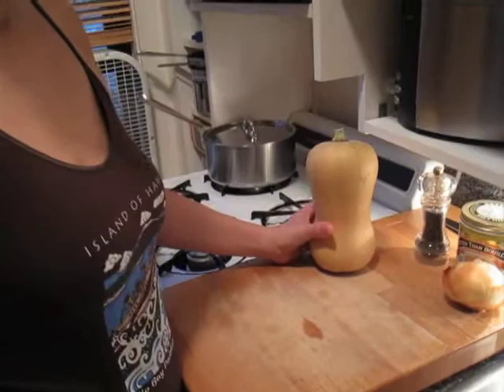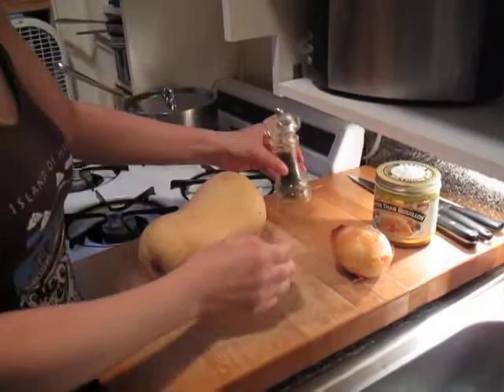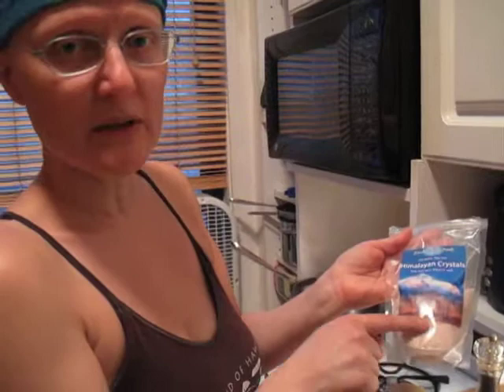For this much butternut squash — about three pounds — you'd use about one onion. You can use a larger onion; it's not overpowering and onion's good for you. Then salt and pepper of course. It's quite simple — really a 20-minute job. We have a mineral salt here. Anybody who's seen the other videos will know I talk about mineral salt quite a bit. It's got all the trace minerals that salt normally has and has not been depleted like regular table salt. You actually want all these trace minerals when you eat your salt, so get some good sea salt or the Himalayan salt we have here.